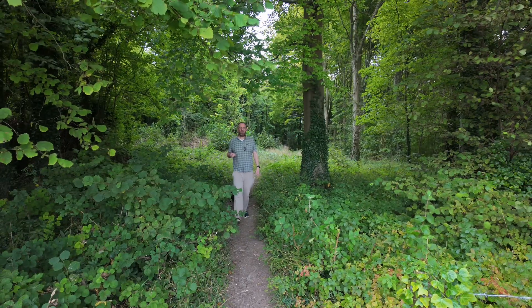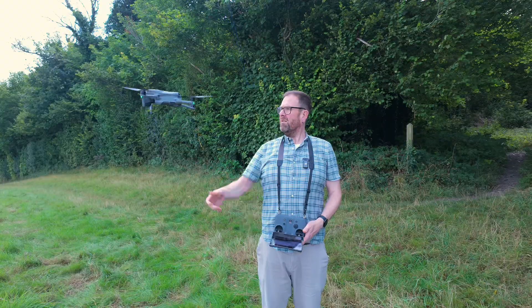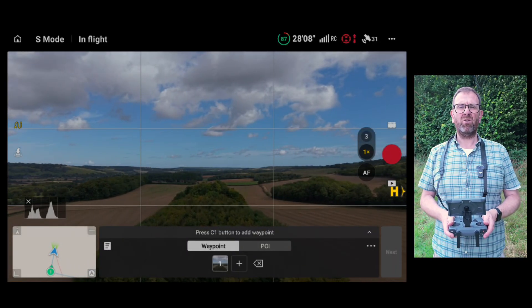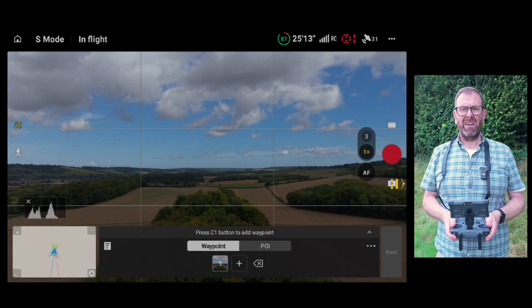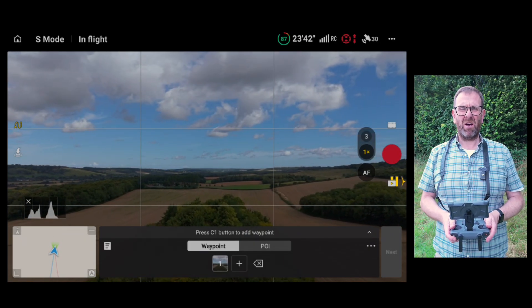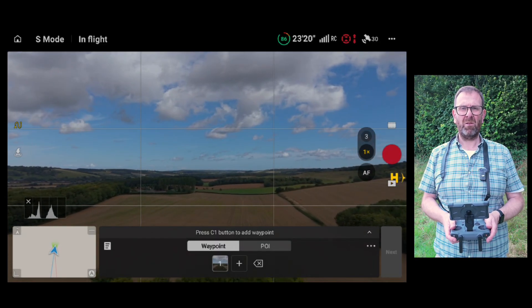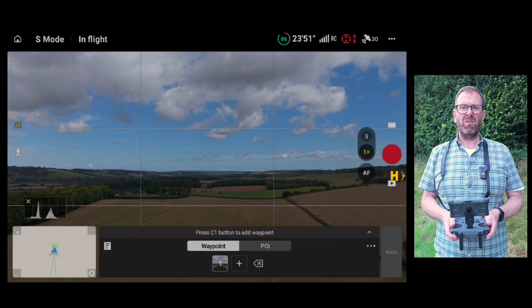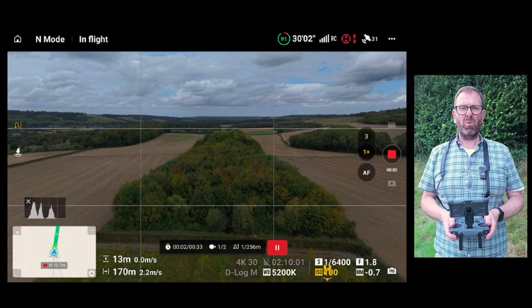But are they really worth the effort of fiddling about, swapping them in and out? That's the question I want to answer today. I've set up a waypoint mission flying low over a line of trees so the movement is consistent across every run, and the leaves should make it easy to see how different shutter speeds affect the motion. Each drone gets two runs: a baseline without filters, and a second adjusted to get as close as possible to that 1/60th shutter speed at ISO 100. Let's start with the Air 3S.